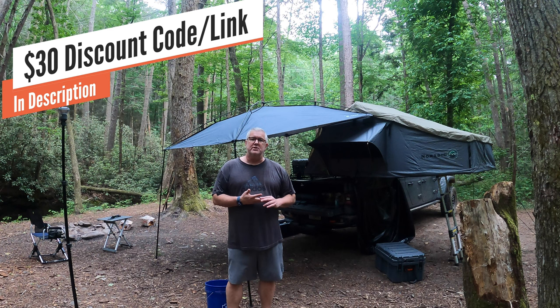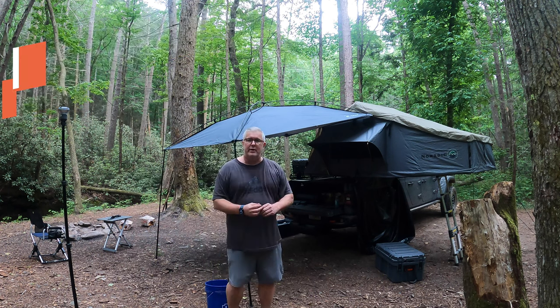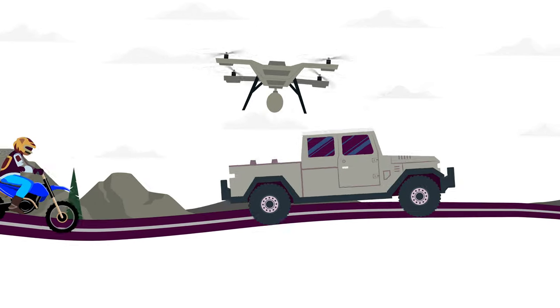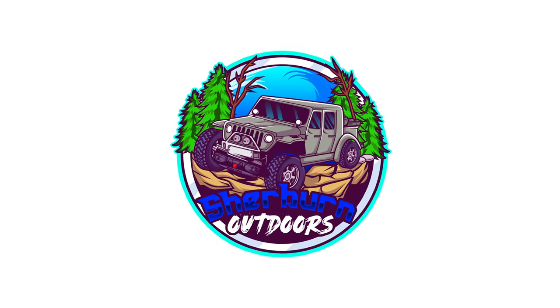Hey everyone, in this video we'll be discussing the MoonShade portable awning for my camp setup. Welcome back to the channel, I am Robert with Sherburne Outdoors, and welcome to the Kahuta Wilderness. We're going to be talking about the MoonShade, what I consider to be the apple of portable awnings.